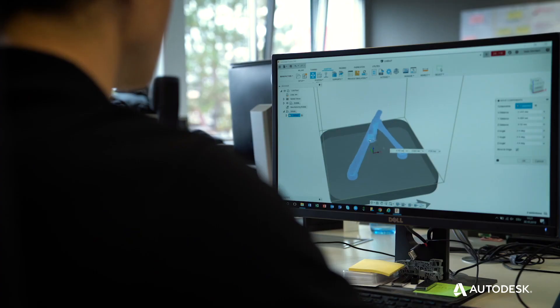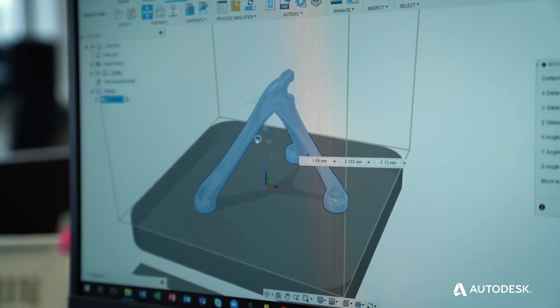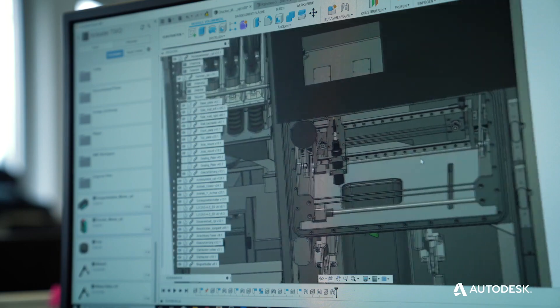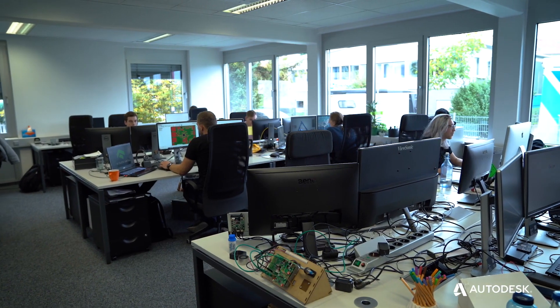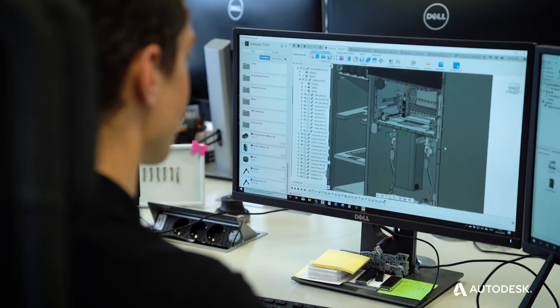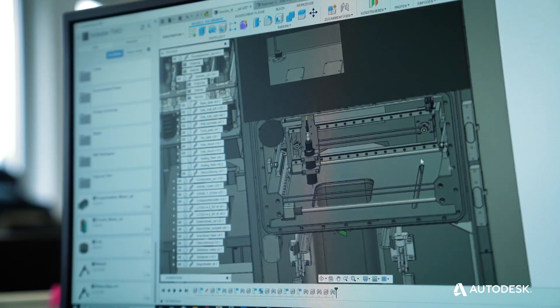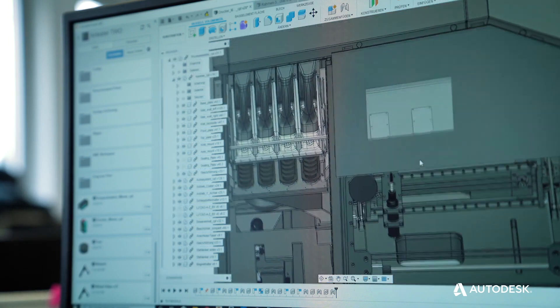One Click Metal first got into contact with Autodesk products when they decided to use Fusion 360 as a development tool for their machines and products. They then decided not only to use Fusion 360 to make their design a reality, but also to integrate their machine and its processes directly into the software.